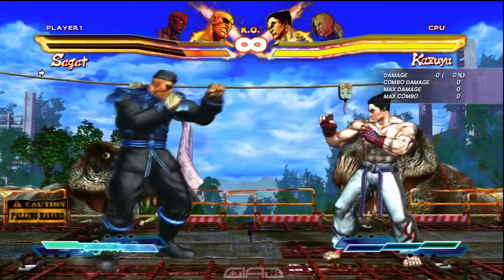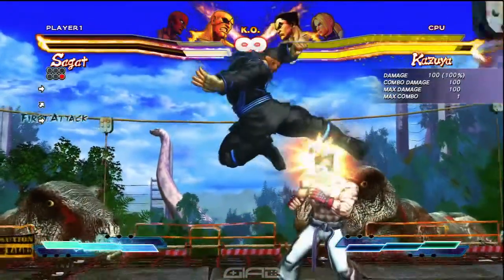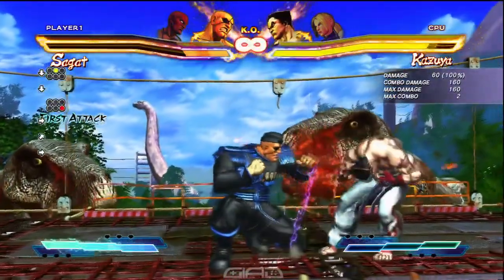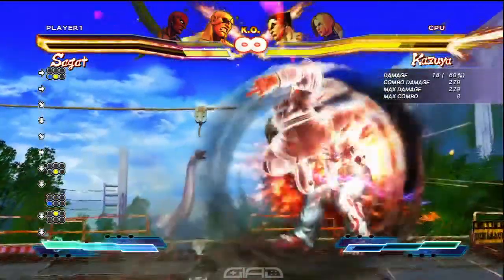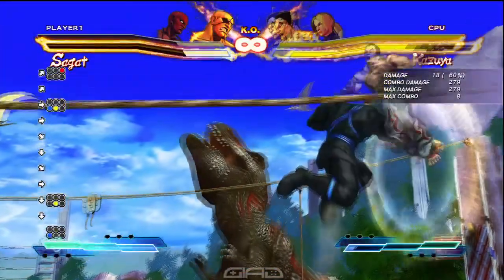Let's start this thing off with a jumping heavy kick, then you're going to do a crouching medium punch, and then link that into a standing light kick, and chain that into a crouching medium kick, and then cancel that one into a forward, down, down, forward, light kick, medium kick simultaneously for EX Tiger Knee.